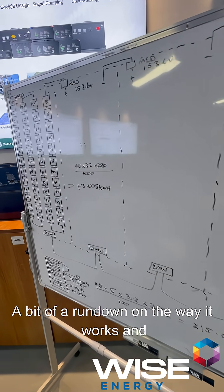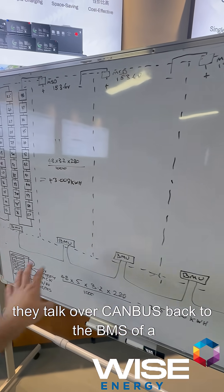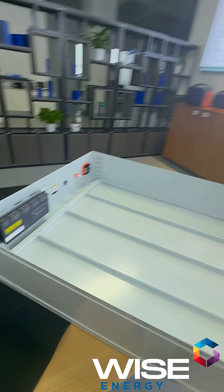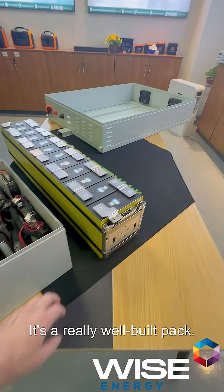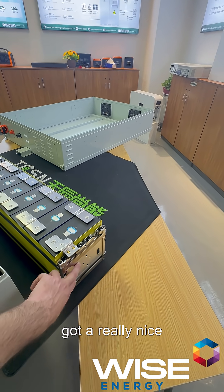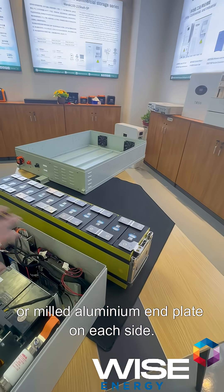A rundown on the way it works and safety: inside each battery module there's a BMU and they communicate over CAN bus back to the BMS of the high voltage box. That's the BMU there. There are fans at the back as you can see. It's a really well-built pack — lots of insulation, really tightly in tension, with a nice extruded or milled aluminium end plate on each side.